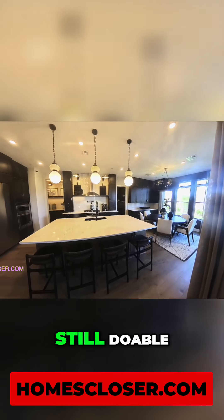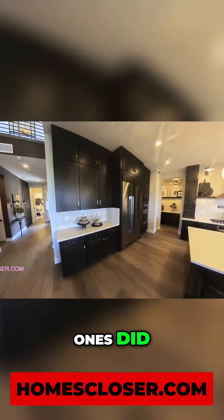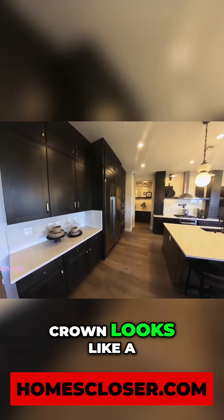This is a smaller kitchen island, still doable. You got five seats here. Doesn't come off the side like the other ones did. 42-inch cabinets, 18-inch cabinets at the top with the crown — it looks like a six-inch crown.